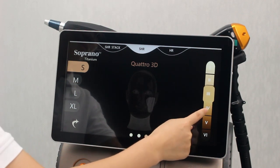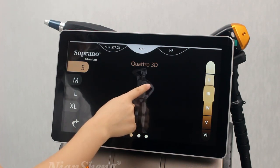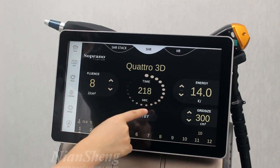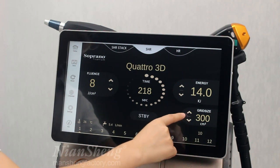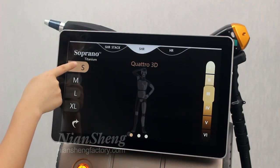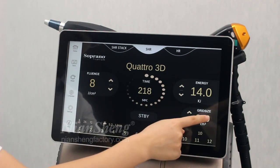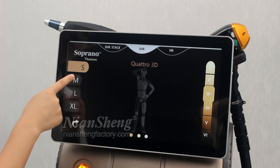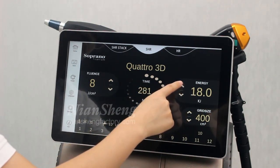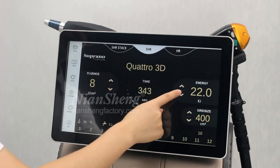This is the skin type. Let's select the simple parameters according to the customer. Here are the main parameters of the diode laser. The grid size we normally don't need to change. For example, if the signal is 300 we can choose medium. The chin amount of height and this is the energy — we just need to select the suitable parameters.